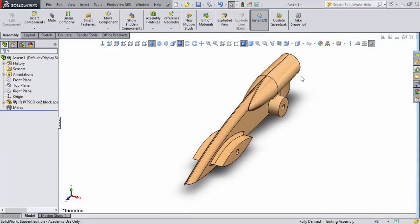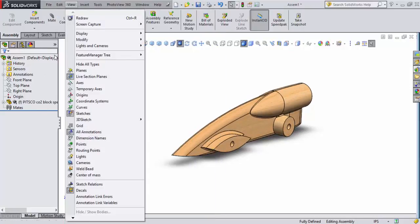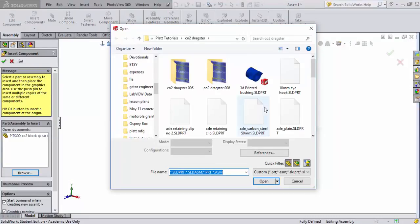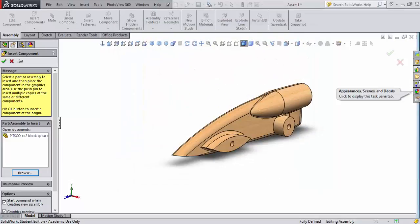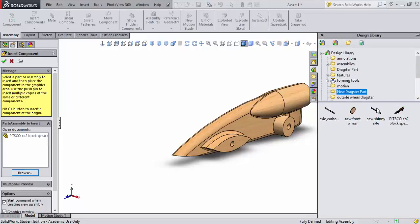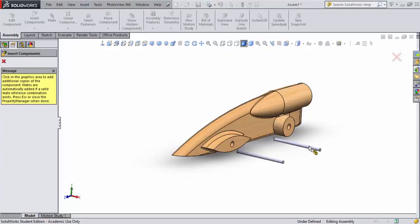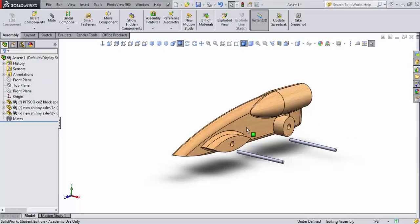I'll change the background to white. Now I have two options: I could go to Insert Components and browse for parts in my directory, but that's a lot to sift through. Instead, I'll use Design Libraries — a much simpler approach. I'll select a shiny chrome axle from the part library and place it by clicking on the screen. I'll hit Escape when done.